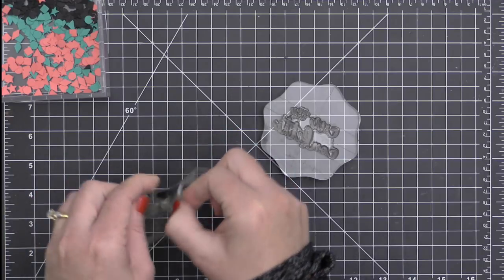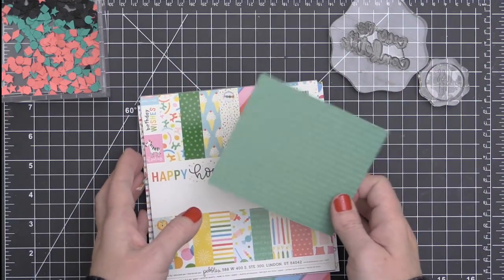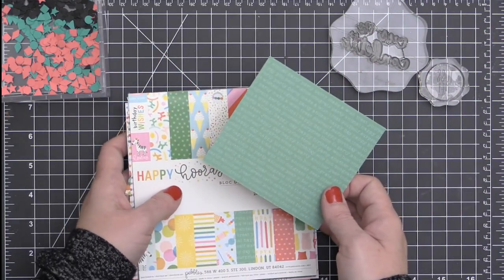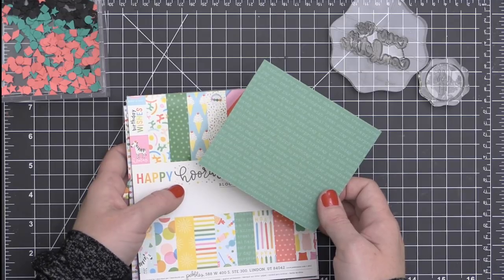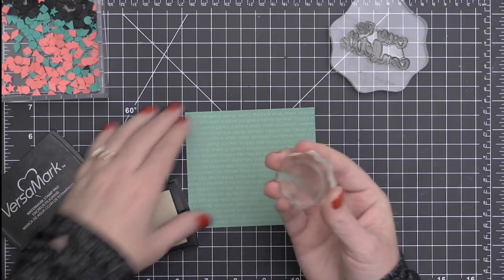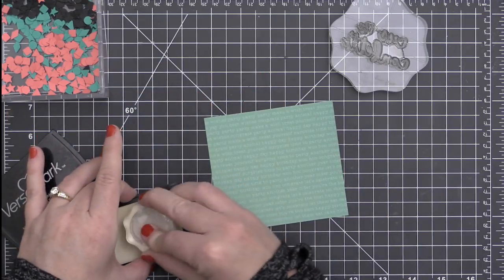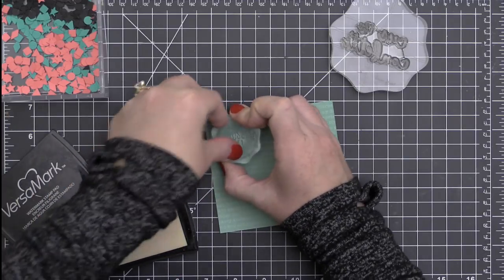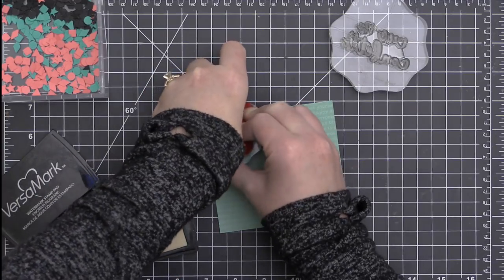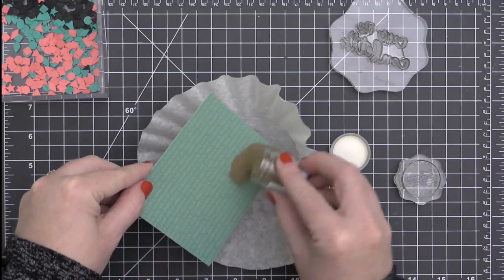Now I'm going to start working on my stamped images. I'm going to be using the Cue the Confetti and the Toss Me sentiments. I am going to stamp the Toss Me sentiment — it's kind of shaped in a circle — onto this pattern paper that is part of the Happy Hooray pattern paper pad from Pebbles, which is part of the bundle. I'm just inking this up in some Versamark ink and stamping it up there in the corner, and I'll pop it out with a circle punch later on.